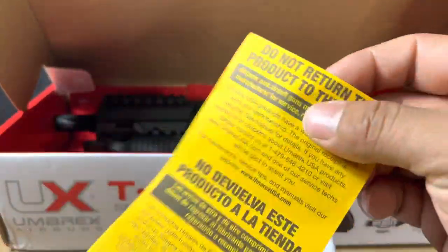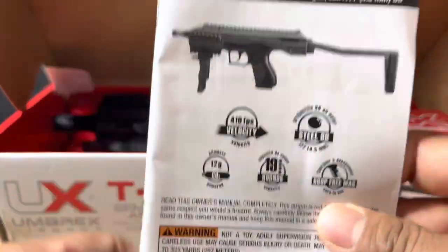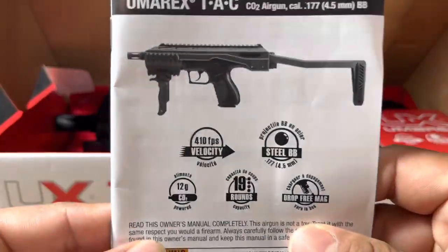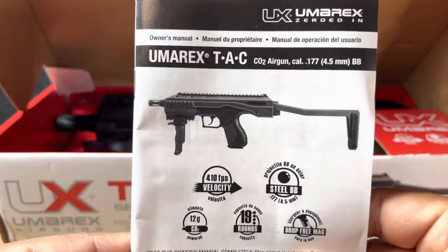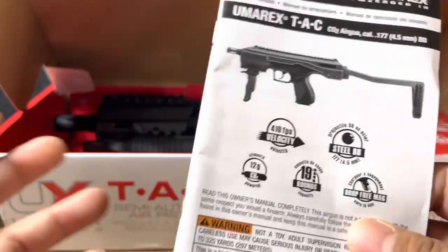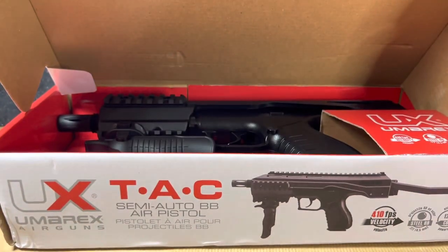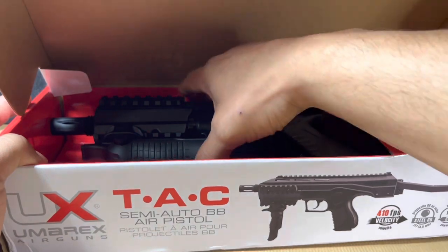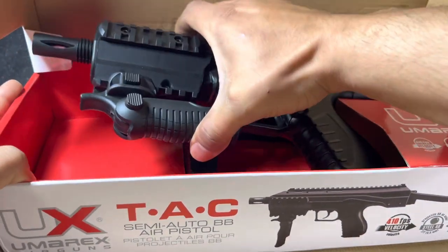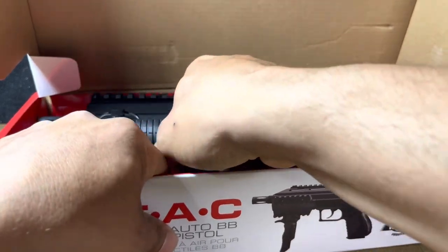Here we have the 'do not take the product back to the store' pamphlet, and we have the instruction manual — the most important of all. Make sure you read it thoroughly so you understand how to work this conversion kit, take it apart, etc. And guys, make sure you use Pelgun oil — I can't stress it enough with every CO2 product. So let's go ahead and take this thing out of the box.